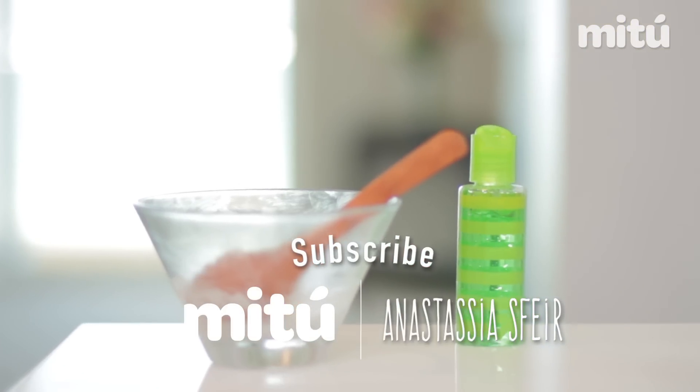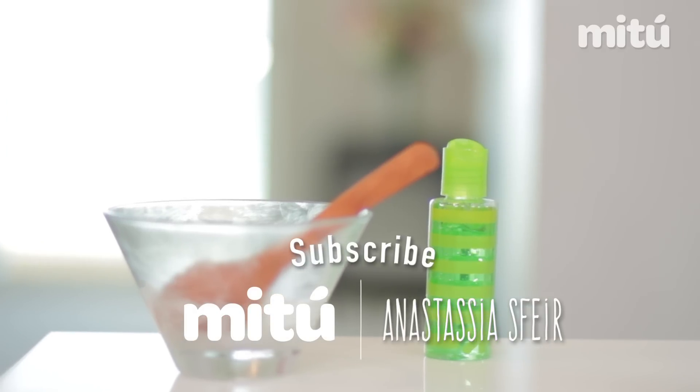And don't forget to subscribe to my channel. I send you all my love — see you in the next video.